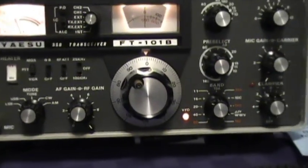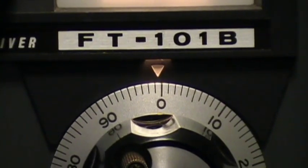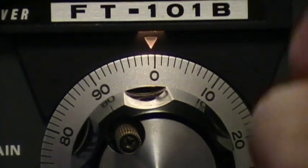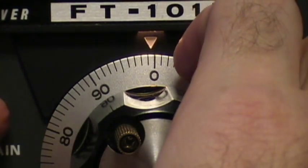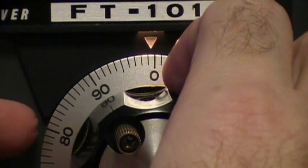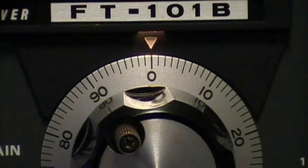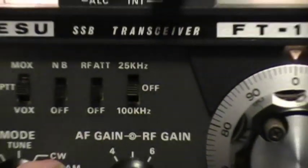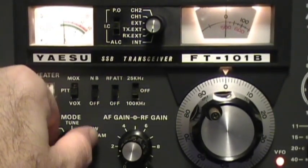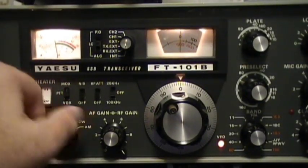Now if you look at the dial, you can see that we're off just a little bit. So what we're going to do is grab this wheel right here and turn the outer ring. Now you can see that we're on zero, and we can check it again. Okay, so that's how you zero beat.